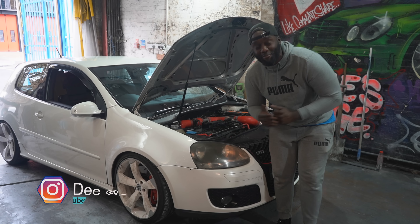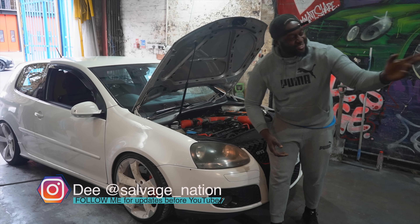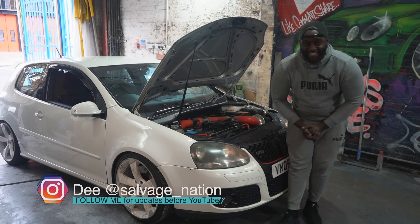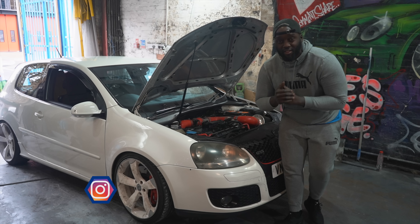Hello guys, welcome back to the channel, welcome back to another episode. I tried to get my guy Donald to do the intro for you lot, but he's feeling a bit shy today. Anyway, we are back on the high mileage, highly modified VW Golf Mark 5.